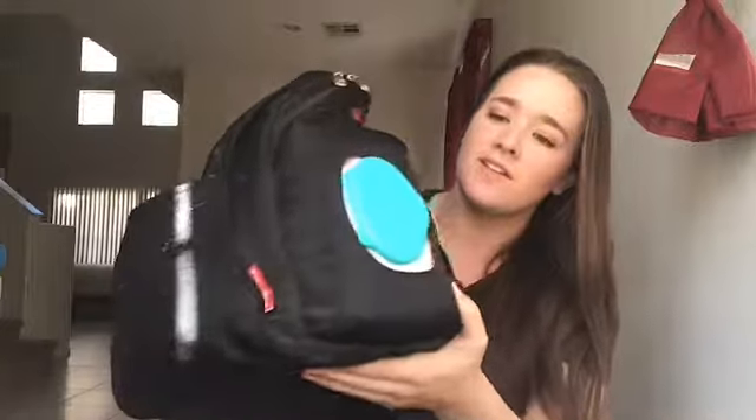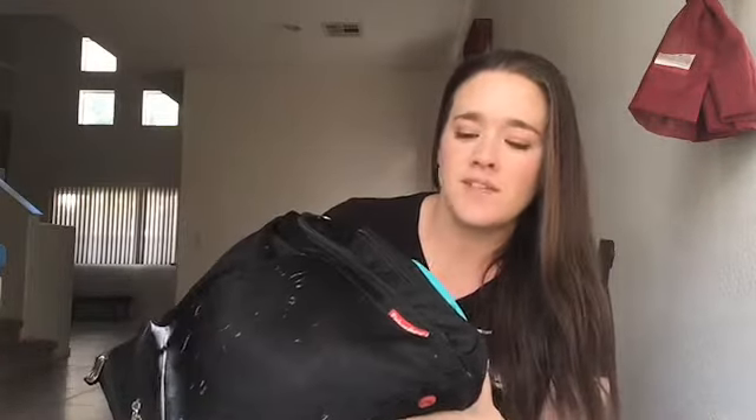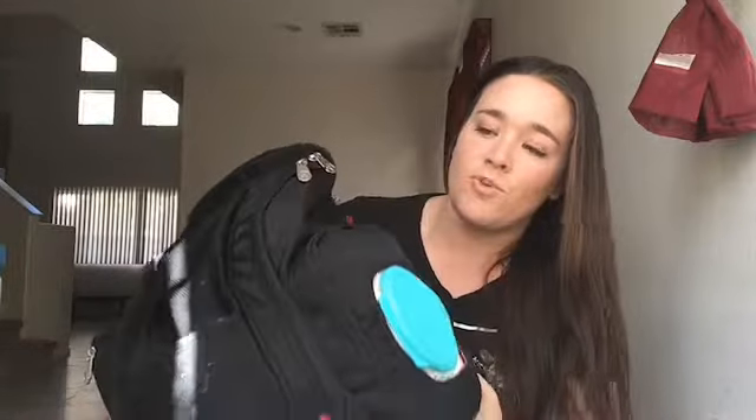Hi guys, welcome back to my channel. Today I'm going to be doing the what's in my diaper bag video. If you guys follow my channel, you guys know that I have twins, so I need to pack quite a few things in my diaper bag. I'm going to be showing you guys what's in it, what I use, some of my favorite baby things to use, and what you need to have if you have twins and more. Because I have four kids, but the twins — I put their stuff in here.